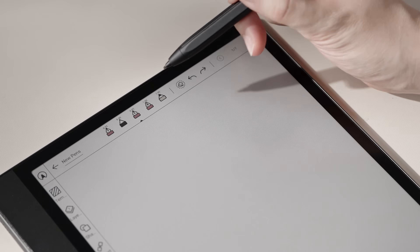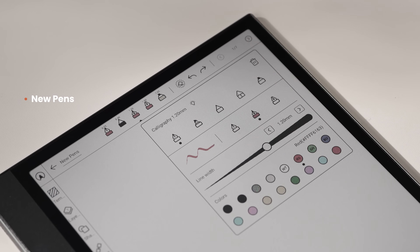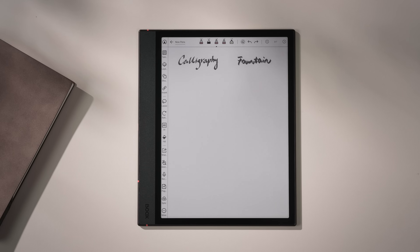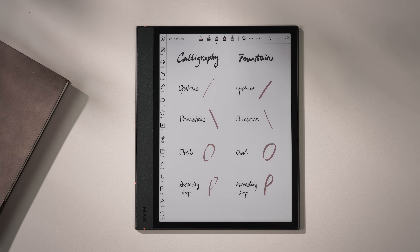What's more, we've added two new brushes: the calligraphy pen and the fountain pen. Both offer dynamic stroke variations with clear changes in pressure and direction. Perfect for creative journaling or signing documents with a more professional look.